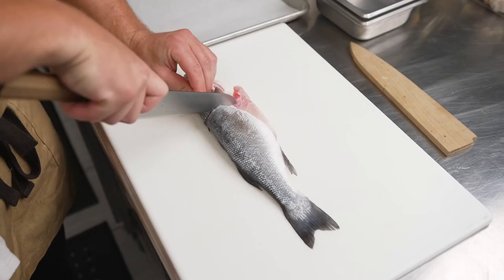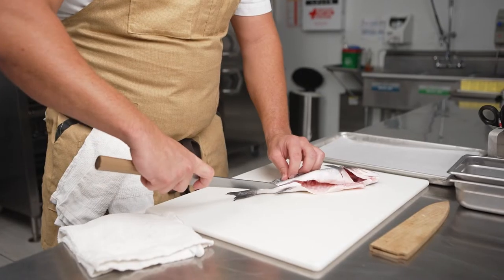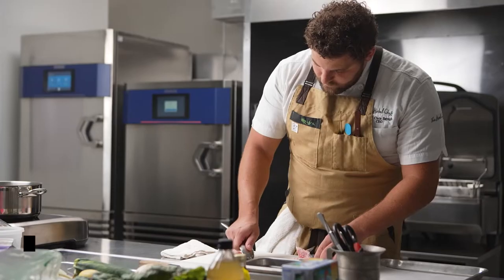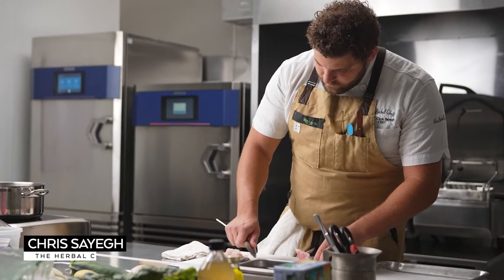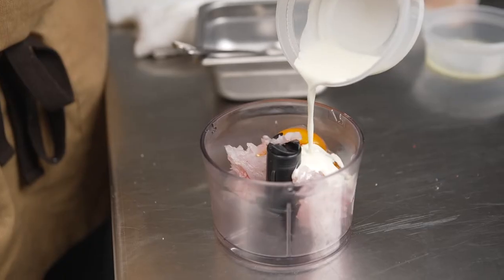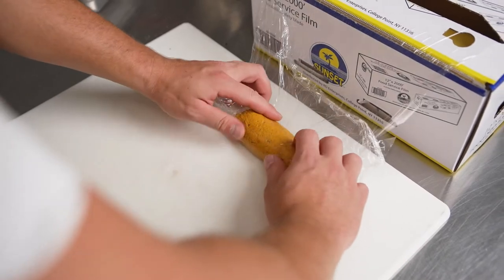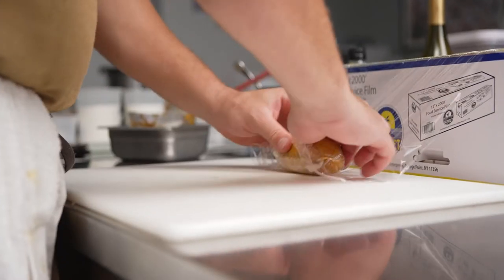For instance, in this Bronzino dish two ways, I take the filet that I'm not using and scrape the meat off of that and then scrape the meat off of all the bones and process it with egg, cream, and spices. I then make that into a roulade and put it into the iCombi using the low temp cooking function.